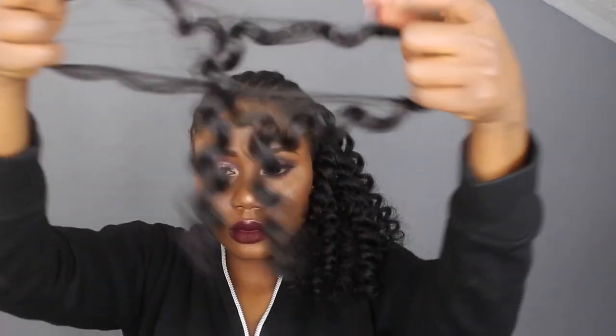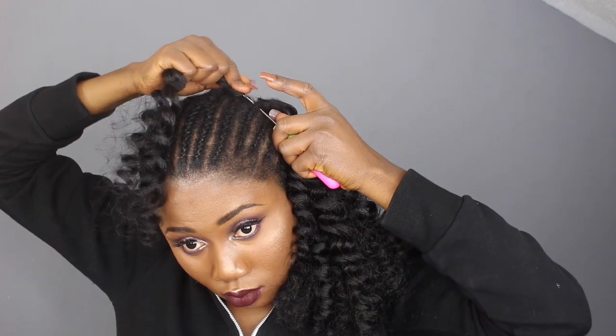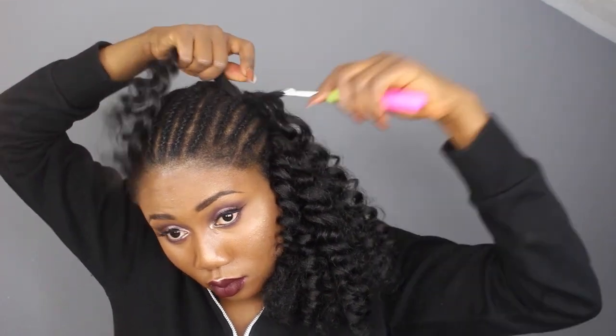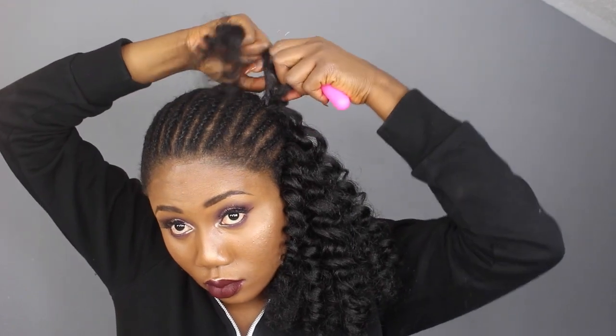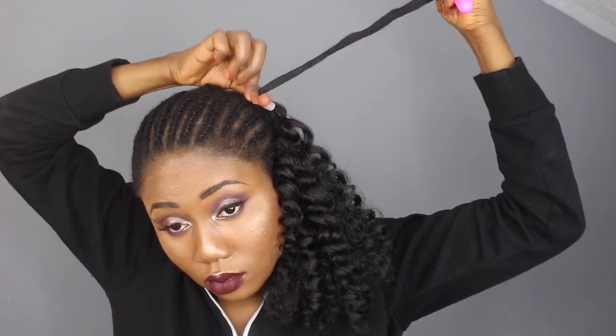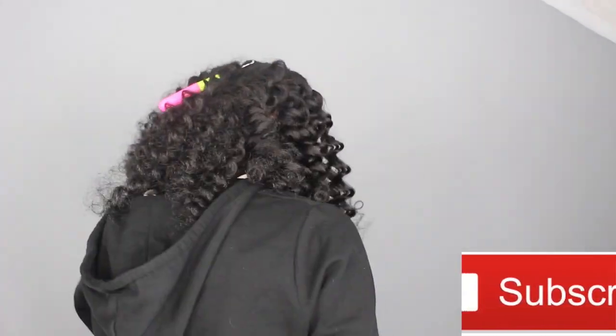I also joined two corners at the middle and at both sides. Here's what we need to do: you take your crochet, you slide it under your braid, then you put the hair in, you close it up, you slide it out, you open the loop, then you slide out the braid — and that is it.